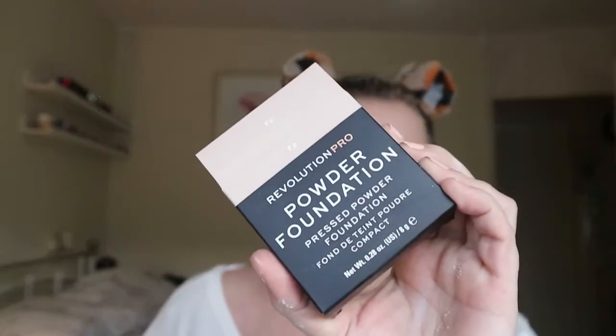The next one is the Revolution Pro Foundation pressed powder foundation — this is what the box looks like. I'm just going to take a powder brush and press it into my skin, blend things on top. Because I'm an oily girl I need powder, so I'm just swirling it around to get everywhere. That's the powder — it has made me look a little bit more powdery than I'm used to.